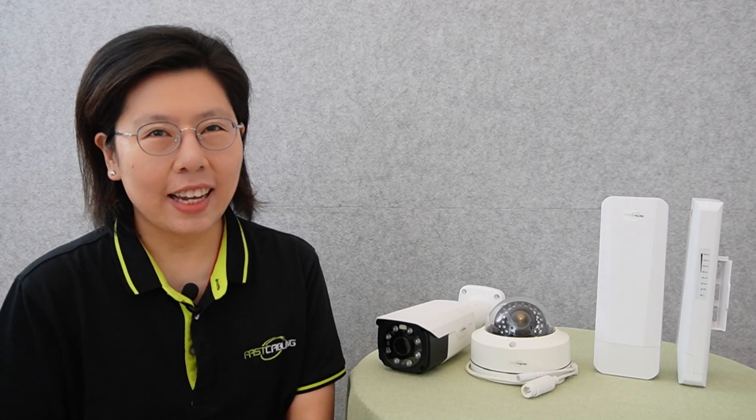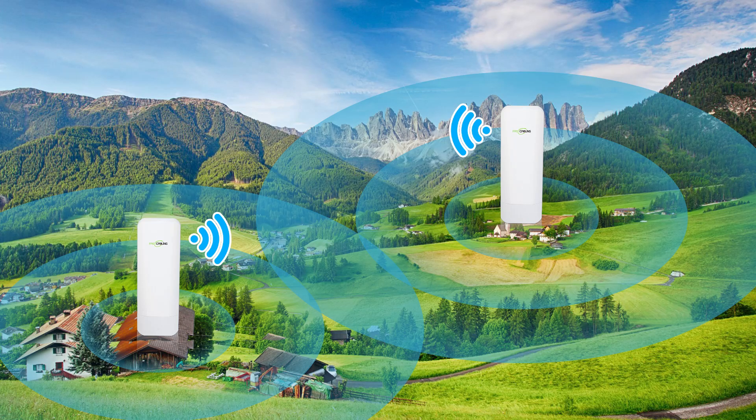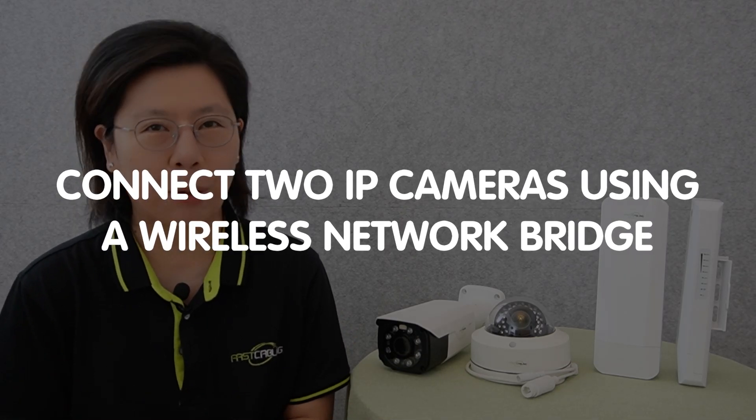Hi, tech enthusiasts! Ever wondered how to seamlessly connect two IP cameras wirelessly, breaking free from the limitation of cables? Previously, we set up an IP camera using a wireless network bridge, and today we'll walk through the process of connecting two IP cameras using a wireless network bridge.